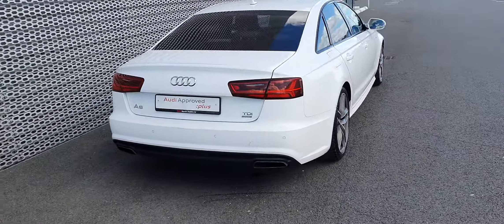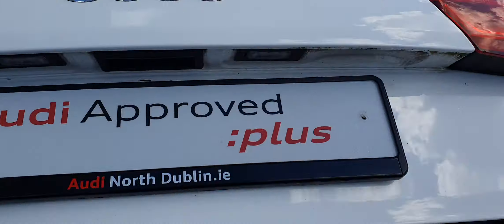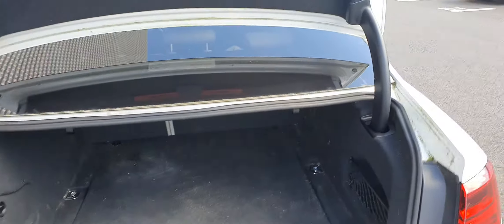Around the back, you've got the black diffuser down the bottom. Taking a look at the boot — it's got a nice large boot. The seats in front all fold down, and there is room underneath for a spare tyre.